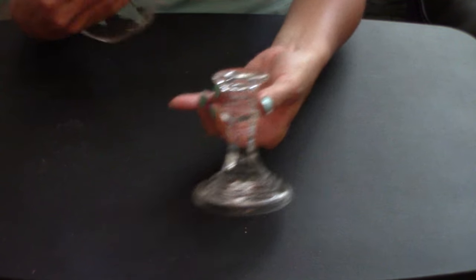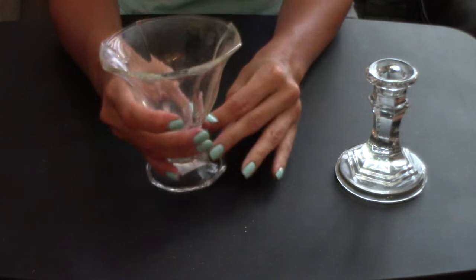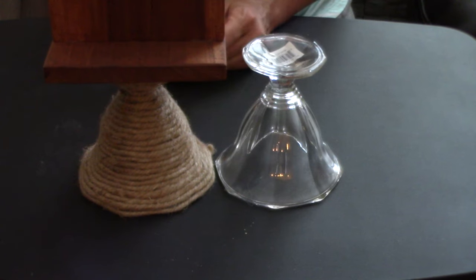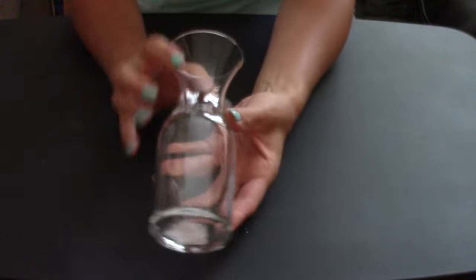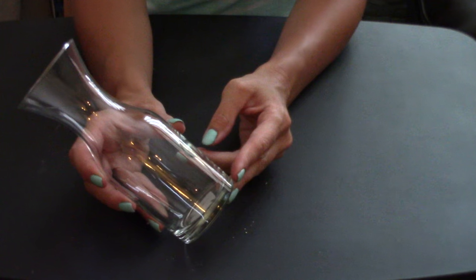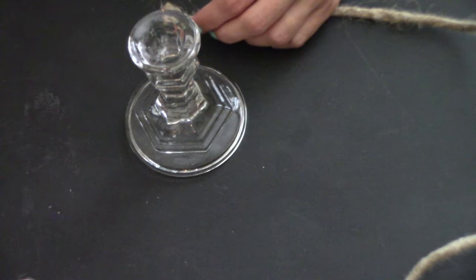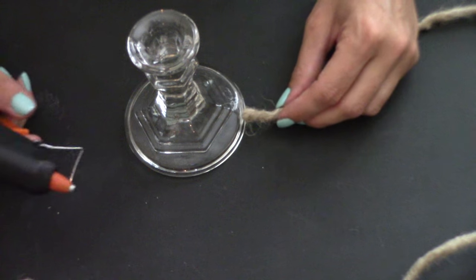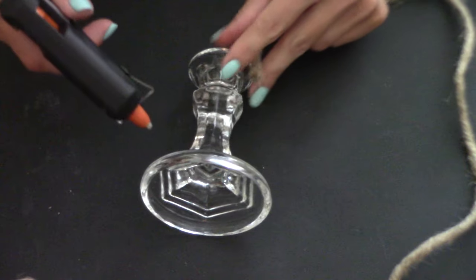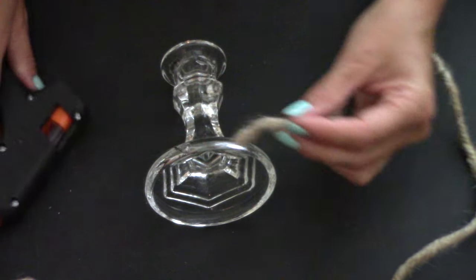Why stop at a glass candlestick when you can use a glass ice cream sundae bowl — that's what I did with this picture holder. I also saw the dollar store had these small mini carats; just wrap it in craft cord and it gives that rustic shabby chic look. I'm going to start off at the bottom of the glass candle and put a dot of glue right at the very base of it.